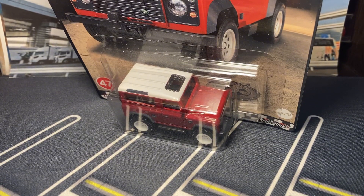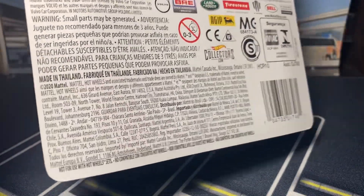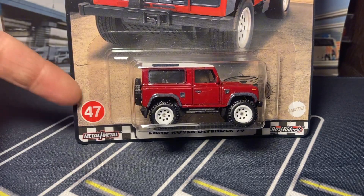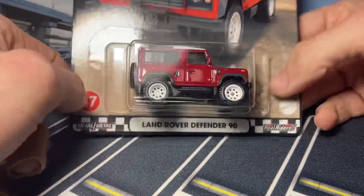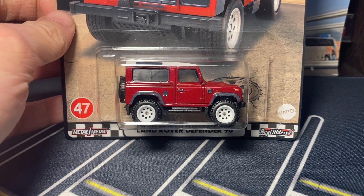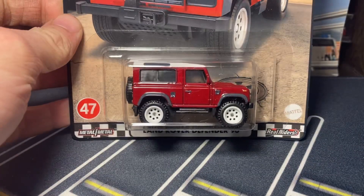Some of the best Hot Wheels releases ever come from the Boulevard line, and this right here — I believe this is 2023, this might be the first mix of 2023. It says 2022 on the packaging, but I believe this is the first mix of 2023 — or technically the last mix of 2022. These came out in 2024 as 2022s because Hotwheels is behind. Whatever, we're gonna roll with it, but this has to be one of the best Hot Wheels releases ever. Regardless of when it came out, this is amazing — we're just gonna rip right into it.